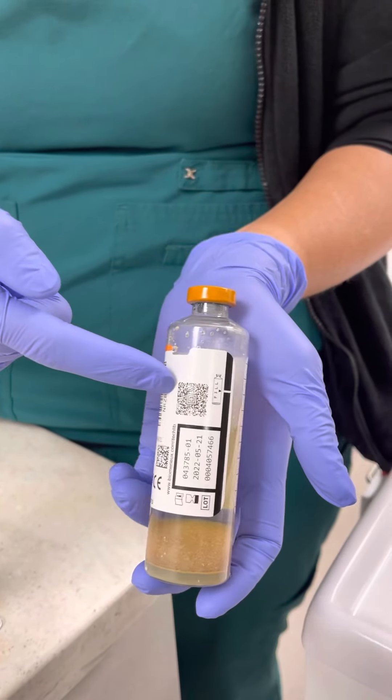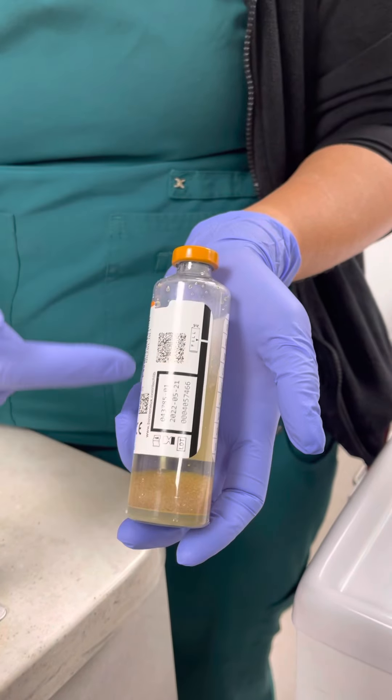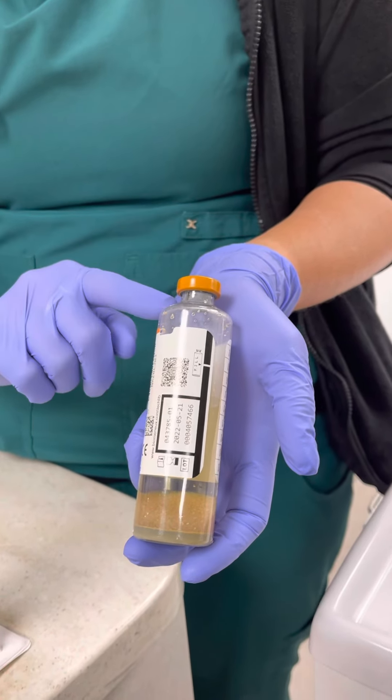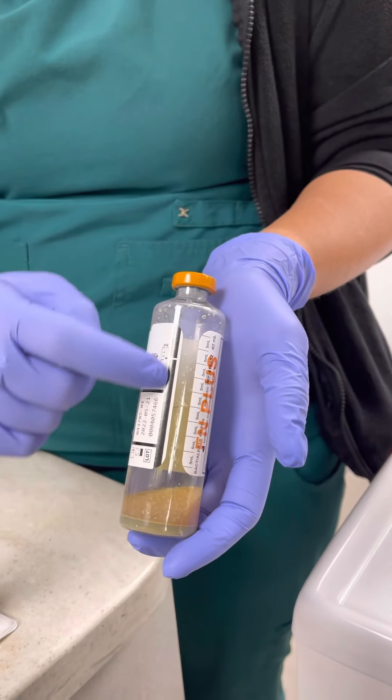You see the little QR codes here and here, and then there's this one long black line — please do not cover any of this. The instrument reads the bottle's expiration date, lot number, the number of the bottle itself. It'll read the fill volume here on the side; that's why it has this little barcode here.